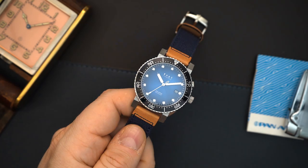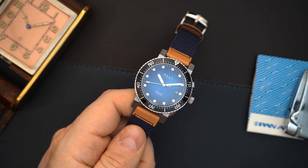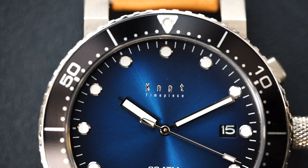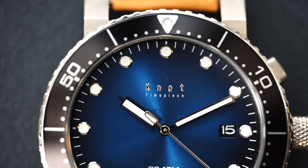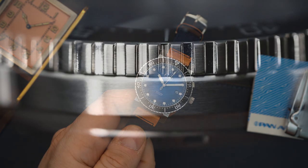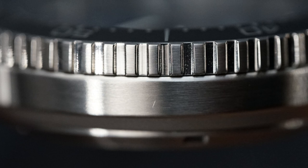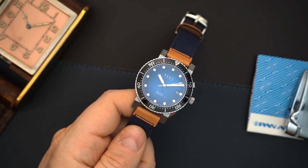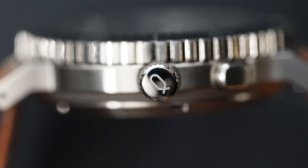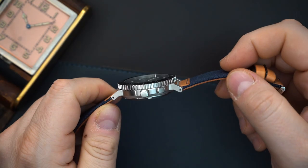So technically a quartz, however it winds with a rotor and that's how the movement is actually powered. There is a capacitor that lasts about 10 years give or take and that eventually would need to be replaced. Also their cases are generally finished very, very well — usually finished in a factory that creates cases for Grand Seiko. Literally Grand Seiko level polishing, Zeratsu polishing, although it is not called that, and beautiful brushing.